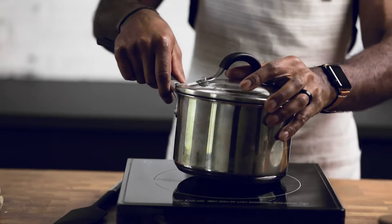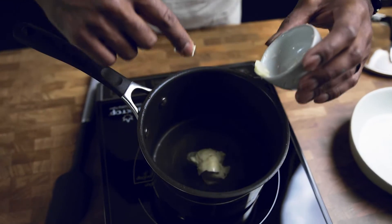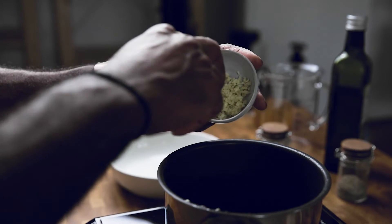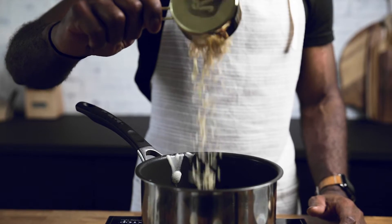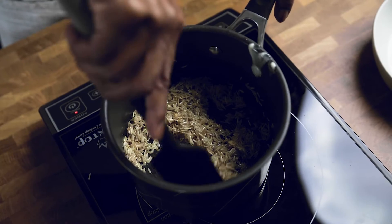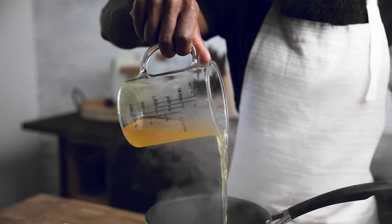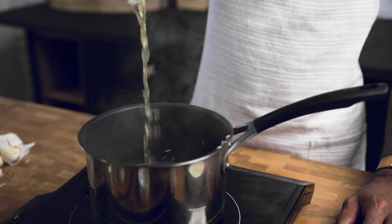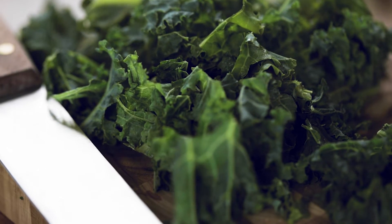First we're going to make a garlic butter rice with kale. Start with the butter, then add a little garlic and sauté that for a bit. Then add the rice, salt, pepper, and toast the rice. Add vegetable stock, lower the heat, and cook according to your package directions.